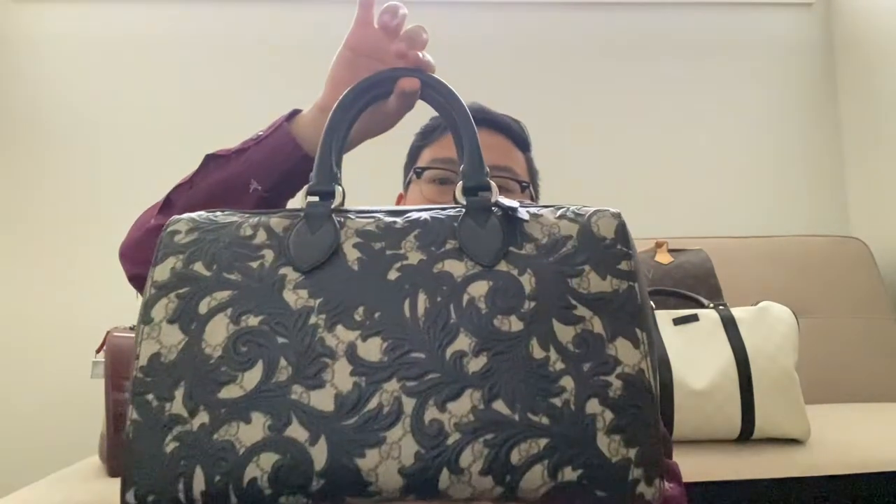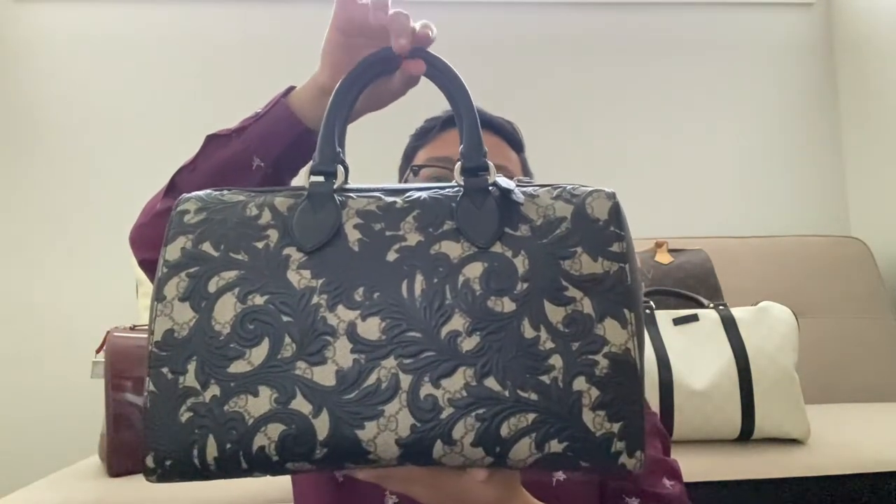Hello, welcome to my channel. My name is Gino and today I'm going to be doing a review of the Gucci Arabesque Boston Bag.